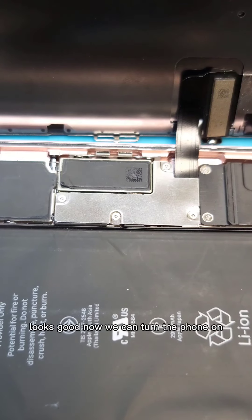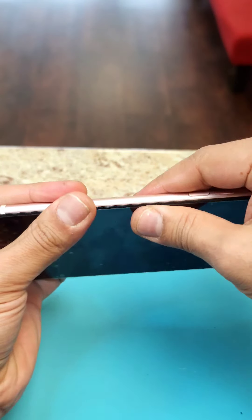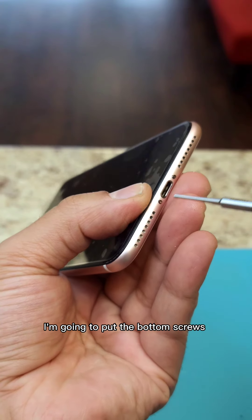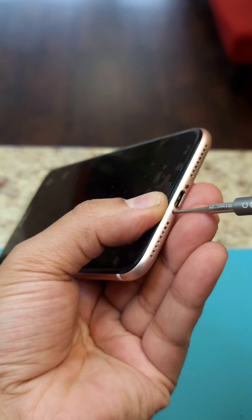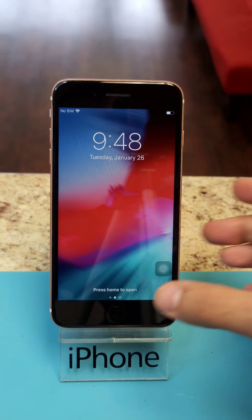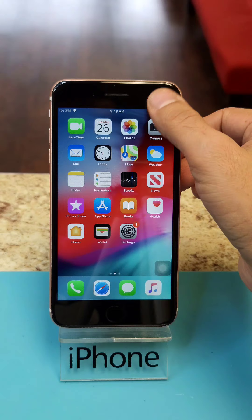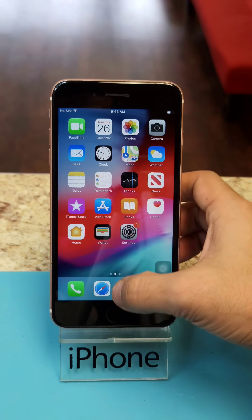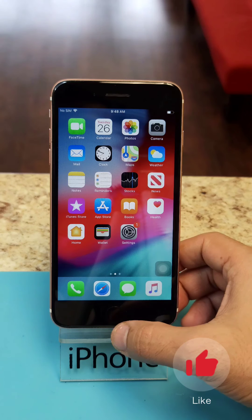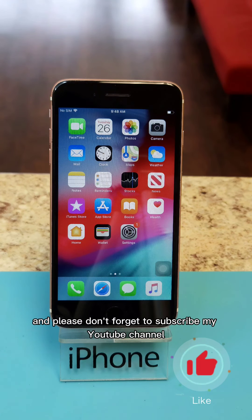Now we can turn the phone on. Snap from the side. We are going to put the bottom screws. The phone is like brand new again. Thank you guys for watching and please don't forget to subscribe to my YouTube channel. Thank you.